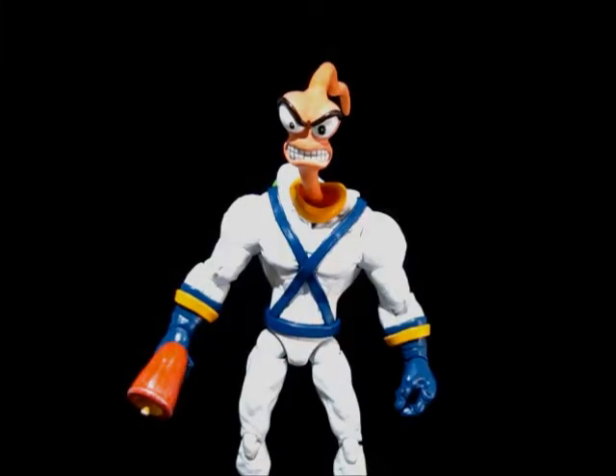Hey, what's up everybody? This is Anthony with Anthony's Customs, and I'm back today with a new custom figure. I made one Earthworm Jim before — this is my updated version. This is Earthworm Jim v2. This is for customer Hal.